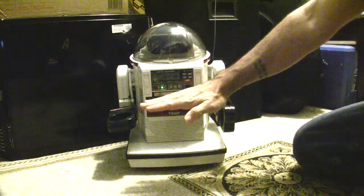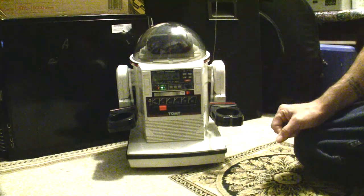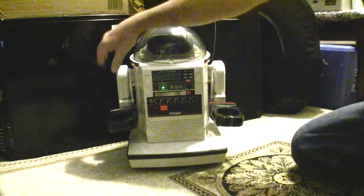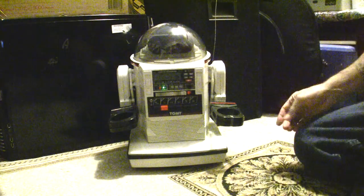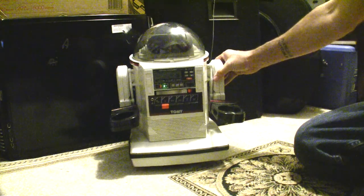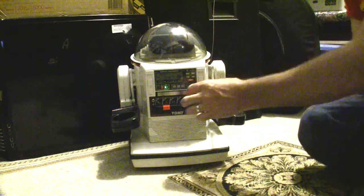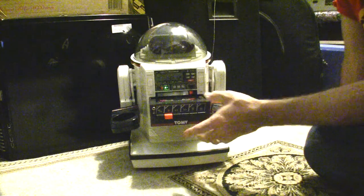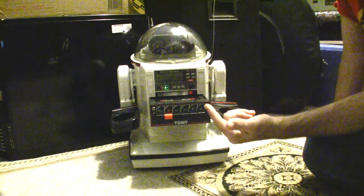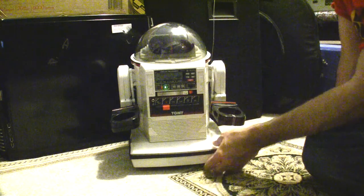It used to have a tray that the arms held up so you could put a drink on it or carry stuff around. The arms are just manual — they need to be greased up a little bit but they still move. All the parts move. It still has the working claw, which is really cool. It has a clock and readout in the front, and a cassette deck which is actually still working. I thought I'd have to replace the rubber belt inside, but it's actually working — it must have been kept indoors.